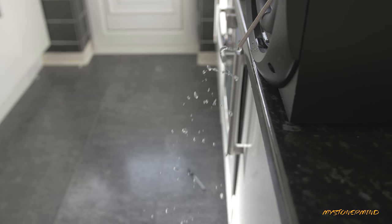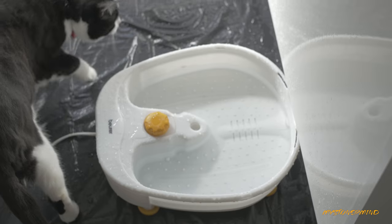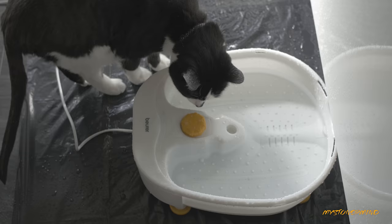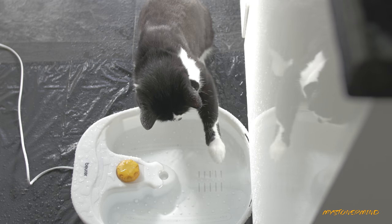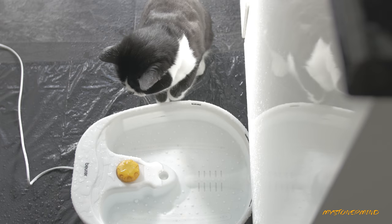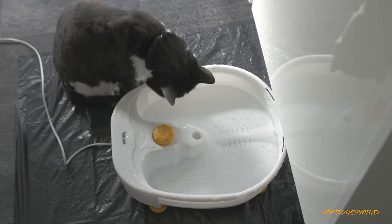The cat's not interested. Yeah, I could have done this outside, but the weather's unpredictable.